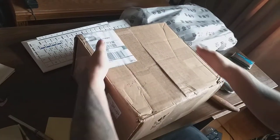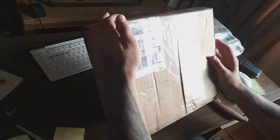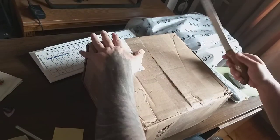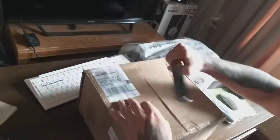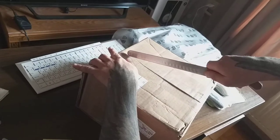Hi guys, here's the pack. My microphone — this is the Warm Audio 47 Jr — and I'm gonna unbox the package here. I got a really cool knife to cut it open, so take a look.